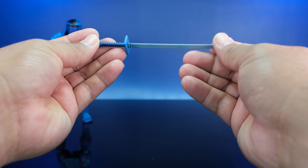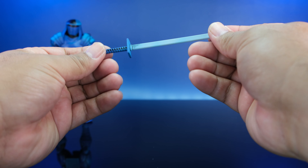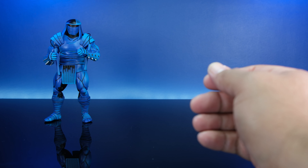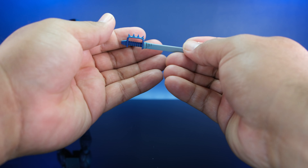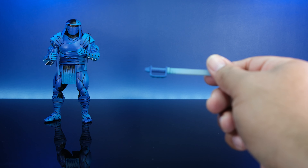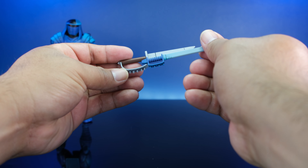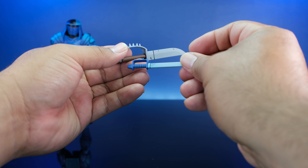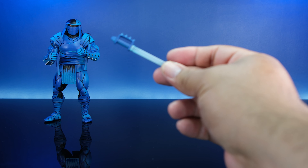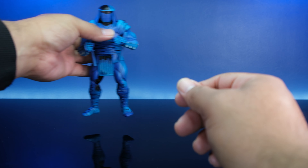Then we have a nice katana — a blue sword. His accessories are tight. He also comes with something similar to the Triceratops weapon, but just a little bit smaller. Yeah, he comes with a bunch of stuff.